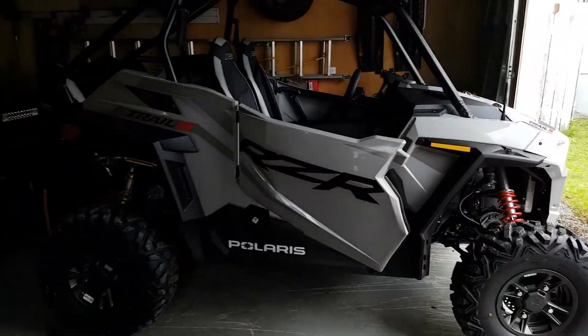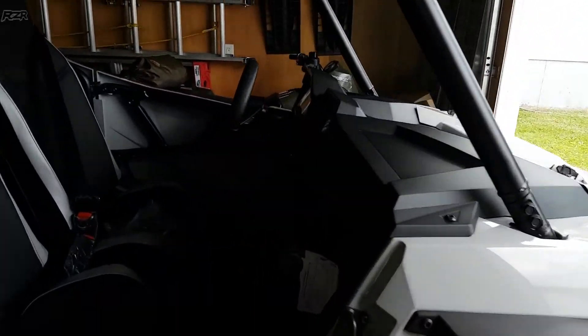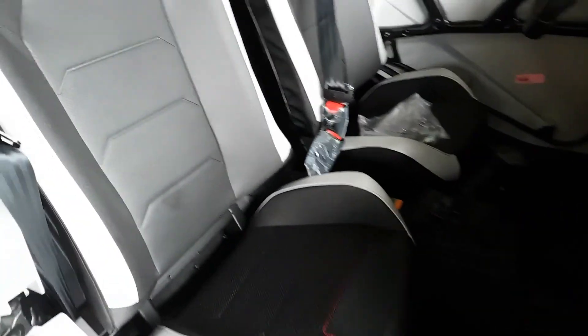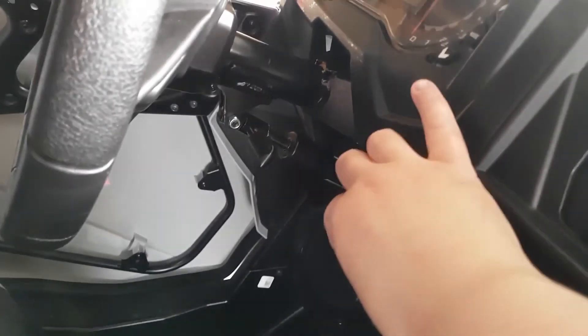Okay guys, we got our new side-by-side. In an earlier video I was telling you we had one ordered and we finally got it today. I got the door open, I'll show you guys around the inside of it. These seats — I sat in them, they are so comfy. That's the handle for when you're holding on, there's a glove compartment, and there's another glove compartment down here. I'll turn the key and show you guys.